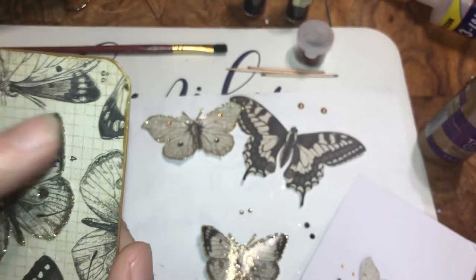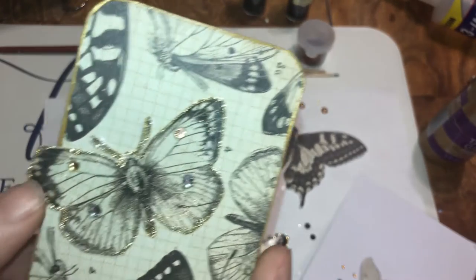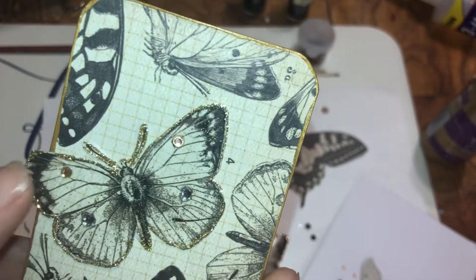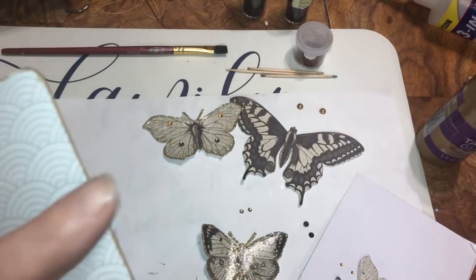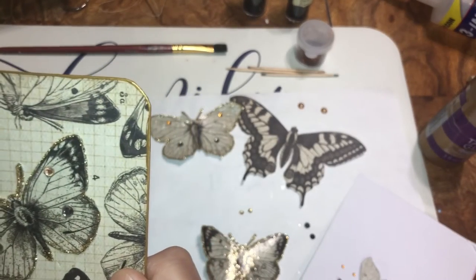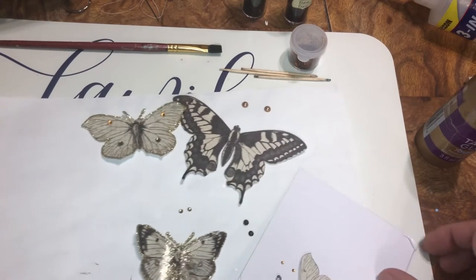Once he's dry — he should be dry after we do these other butterflies — we're going to glue him down into the book. On this one, the wings are sticking off a little bit. All I did was take extra Mod Podge to make it stiffer so nothing happens to it, and did it right there on the edge too — from here up — it just stabilizes it so it's stronger.